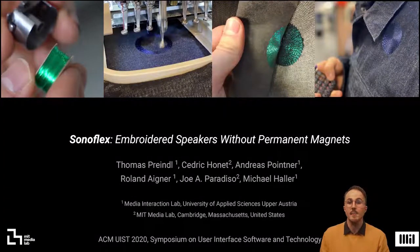Hello, my name is Thomas Breindl and on behalf of my co-authors I will present to you our paper Sonoflex: Embroidered Speakers Without Permanent Magnets. In our publication we show you how to design, fabricate and actuate embroidered dynamic loudspeakers.